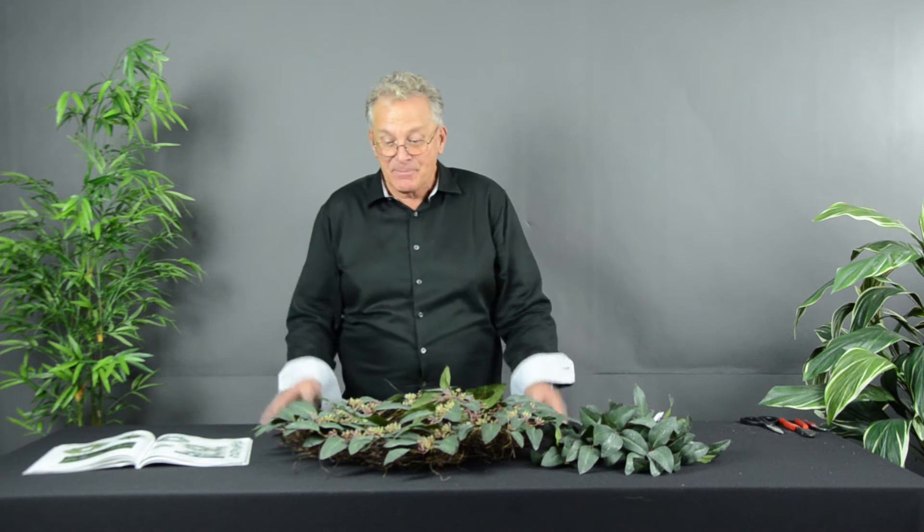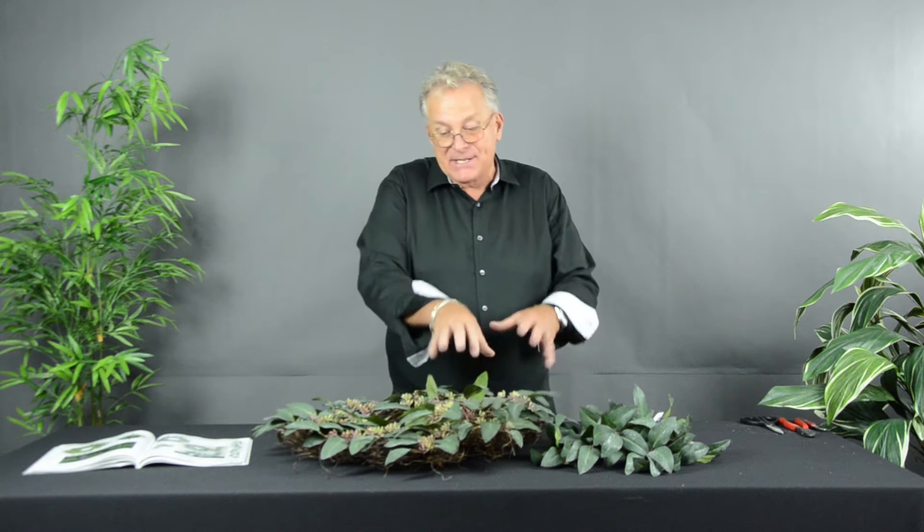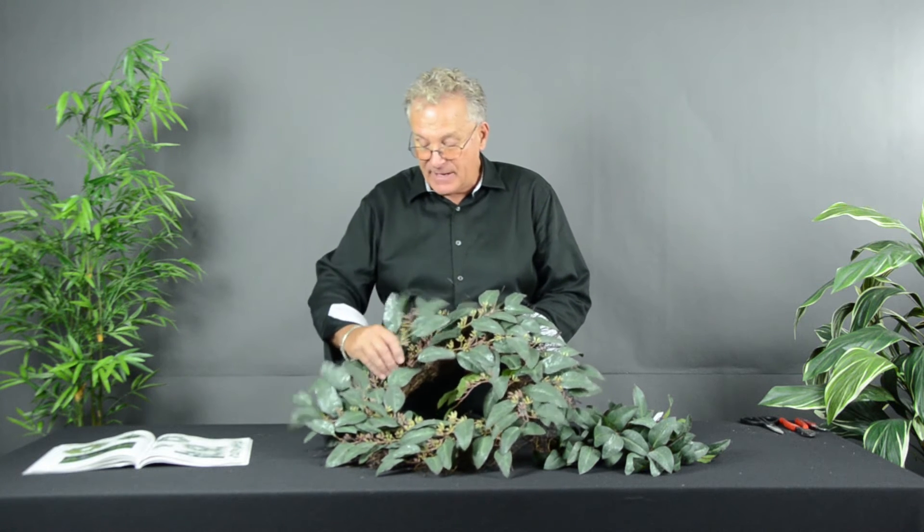Hi, I'm Tom Bolling and I'm here to share with you one of the unique and different foliages available at Pioneer Imports and Wholesale. This is the Adelaide Collection of Eucalyptus, and it's so unique in the fact that it's got a great shape to it and the seeds on it which give it interest and texture. If you look very closely, it has just a fine mica that has been applied to the foliage that gives it just a hint of an additional dimension.